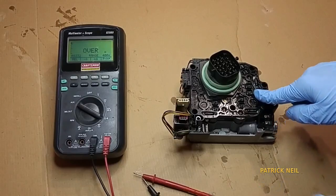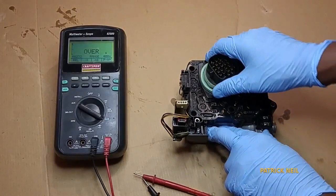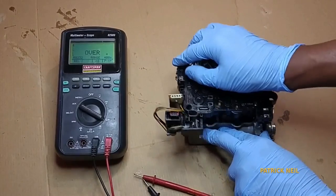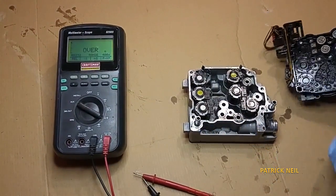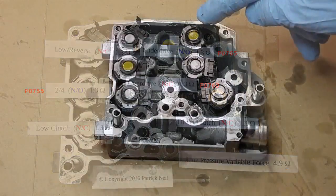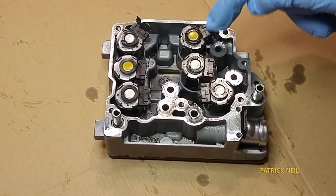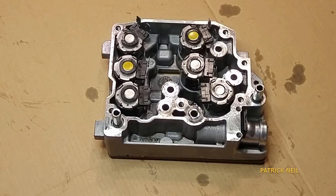This is the solenoid pack and I already removed the screws, so I'm going to go ahead and open it. These are the terminals for the solenoid — this is nothing but a coil wound around an iron core. It becomes an electromagnet when energized, and that will open or close the solenoid.